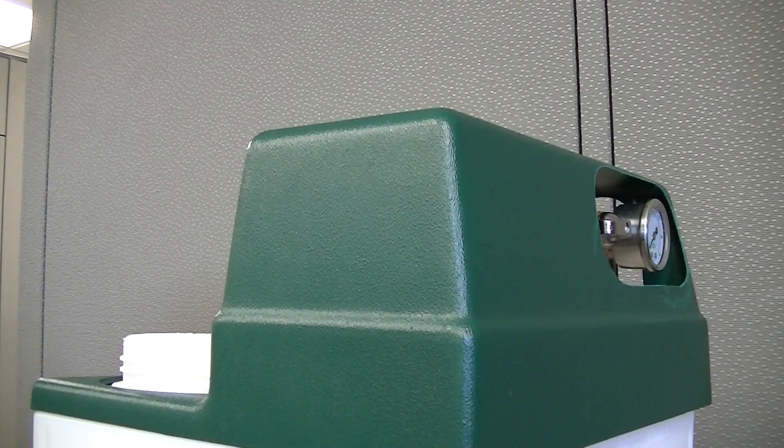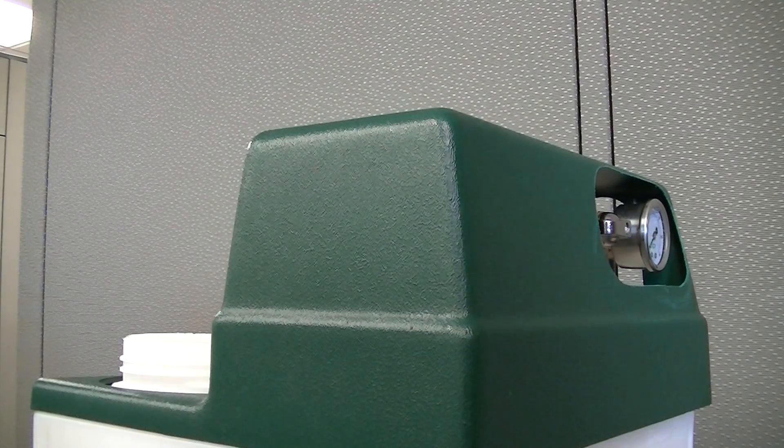This video shows how to adjust the set point for Axiom's MF series hydronic system feeders. First, disconnect the power and remove the lid.